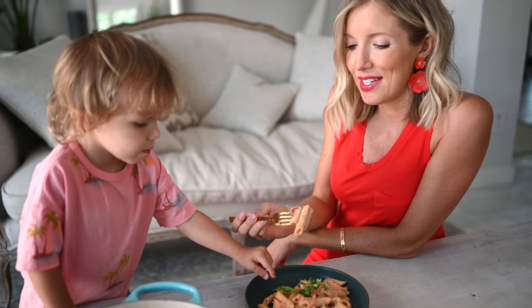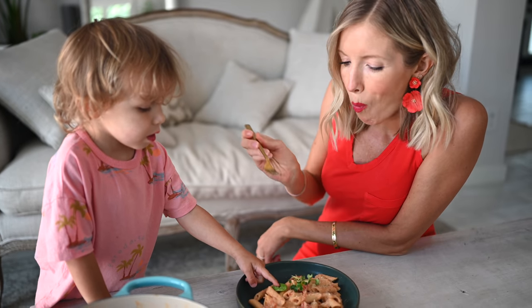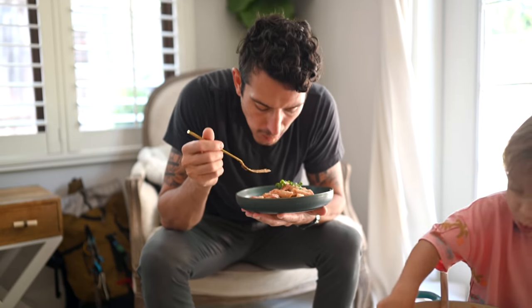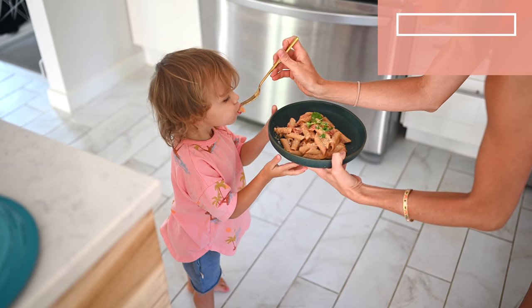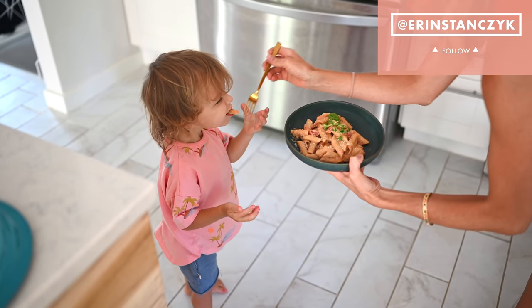Time for my taste test. All right you guys, so there you have it — this is our one-pot, gluten-free, creamy, delicious no-vodka pasta. We hope you enjoy it. Let us know what you think in the comments below and leave us some love.